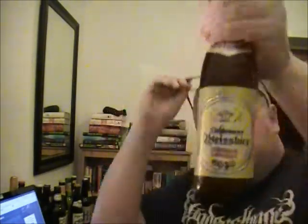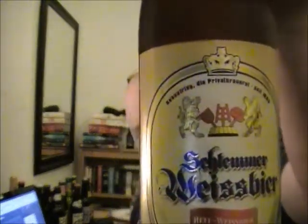Oh hi guys, I'm Viking Hale Review. On to my second of the cheapo beers that I bought from Beers of Europe. This one is a wheat beer from Kesselring Brewery and it's their Schlemmer Weissbier — it's a Hefeweissbier — and it's 5.3%. So that's what it looks like.